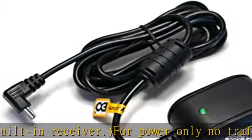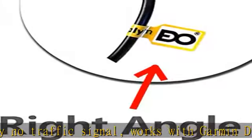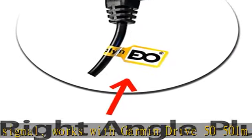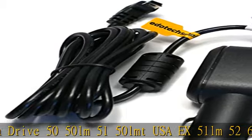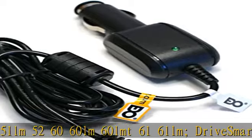2597 LMT, Drive Assist 50 LMT — traffic receiver built-in GPS. Check your GPS's About page under Settings > Device to find out if you have a built-in receiver. For power only, no traffic signal, works with Garmin Drive 50, 50 LM.